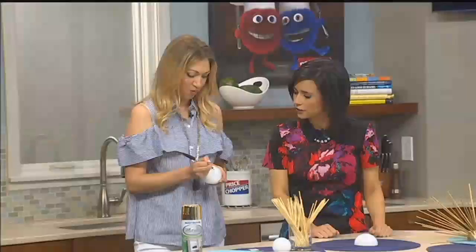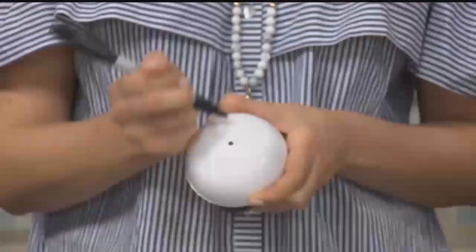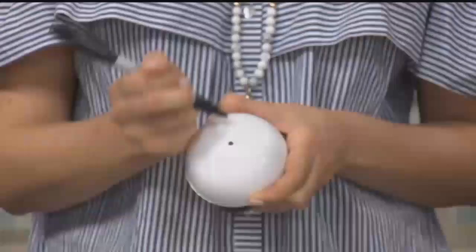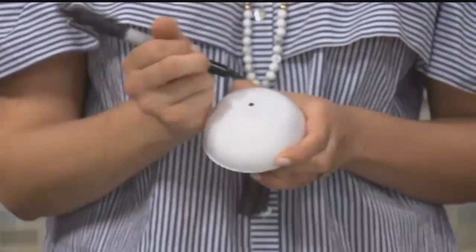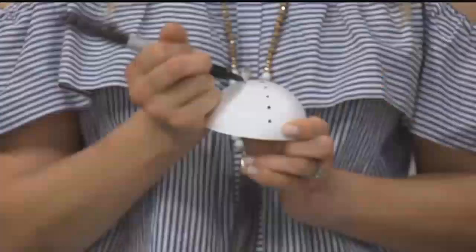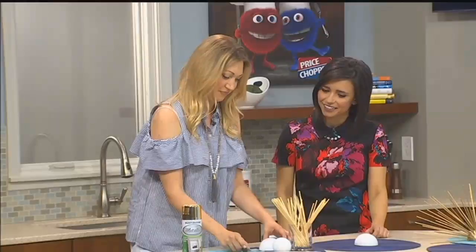What I like to do is start with a marker and just kind of find my center, which is pretty easy to do. You're just going to work in lines down to kind of make a cross. This part you could just eyeball it. I was going to say, is it just kind of guesswork? Yeah. If you're more meticulous, you could definitely measure it out, but I think eyeballing it is fine.